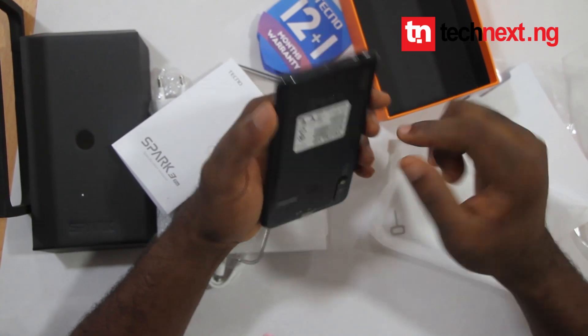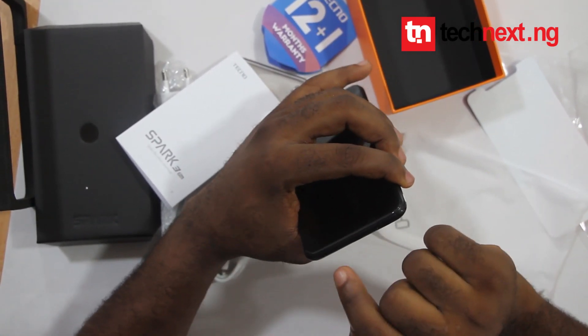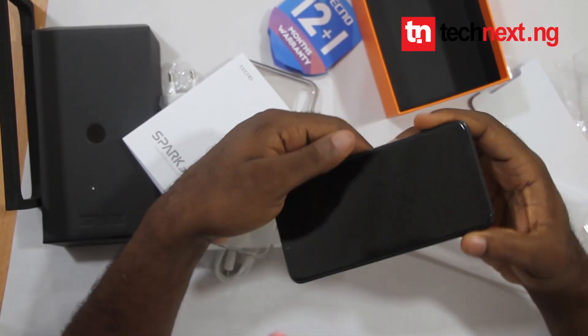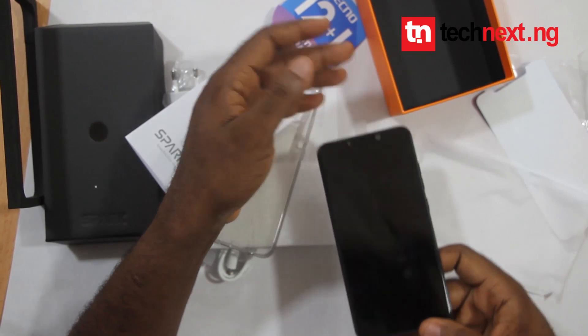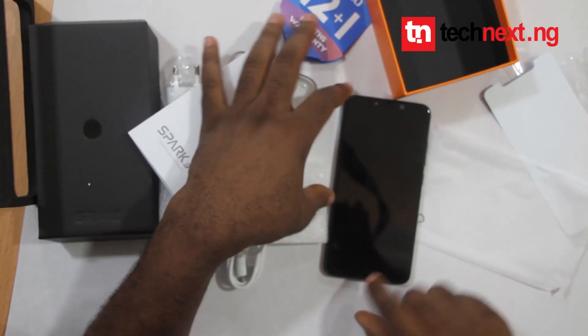Unlike the TecNospad Factory that has the speaker at the back, the Pro version has the speaker underneath. This means you can drop the phone on a flat surface and your sound will still come out very well.